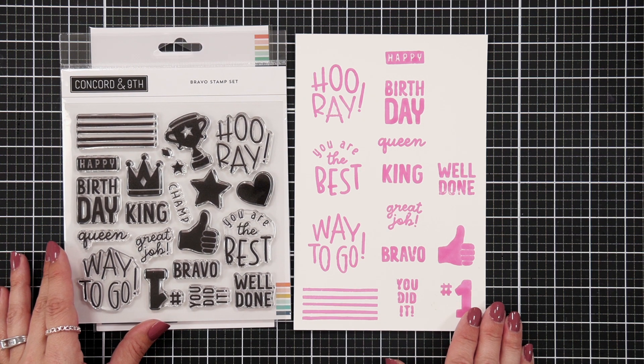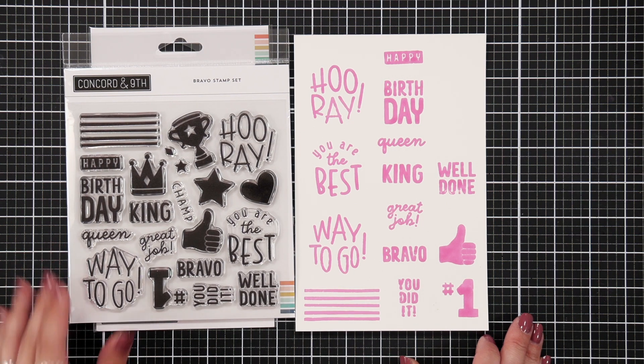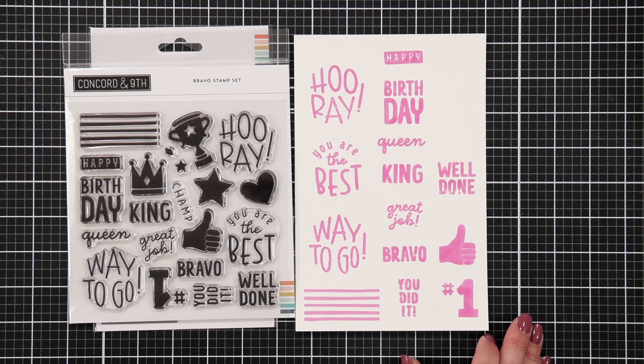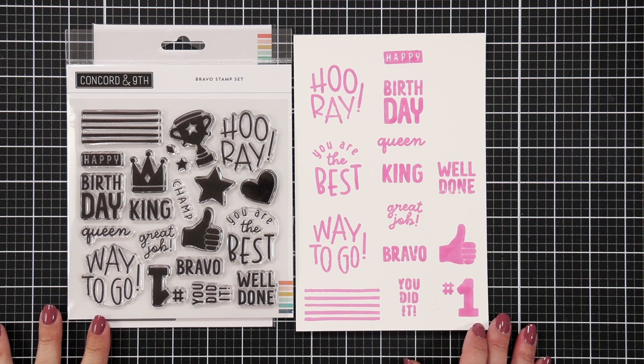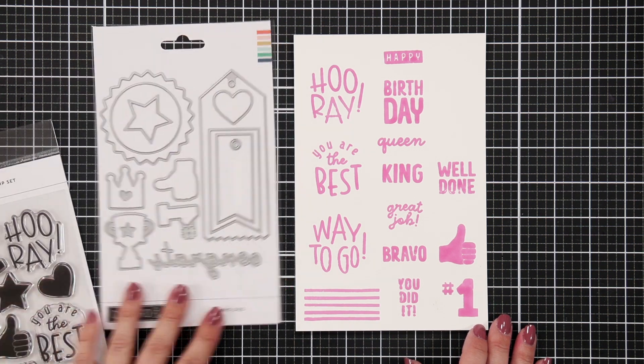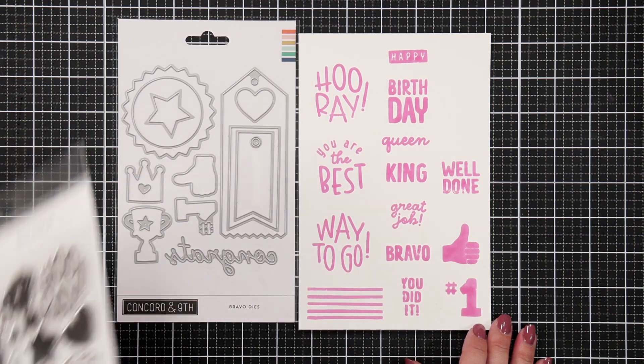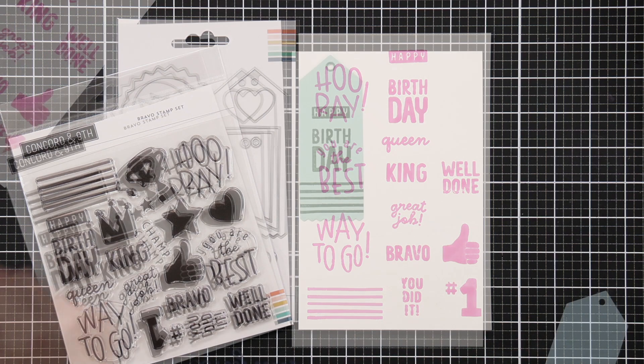Some of the sentiments on here are: hooray, you are the best, way to go. Then we have a birthday, and you could do happy birthday or birthday queen, birthday king. Great job. Bravo. You did it. Well done. We have a thumbs up and a number one, and then some stripes that you can decorate the flags of your ribbon.